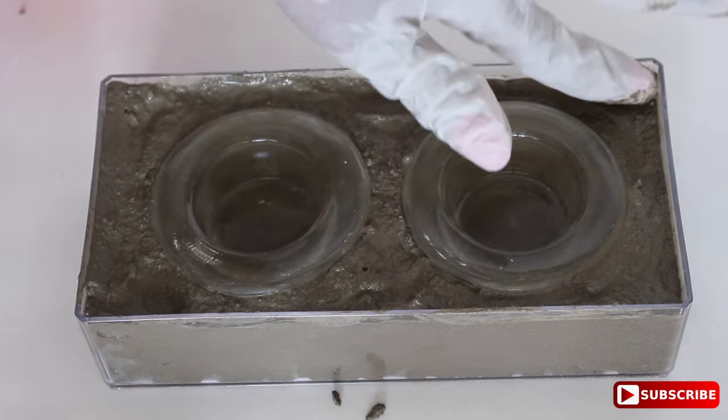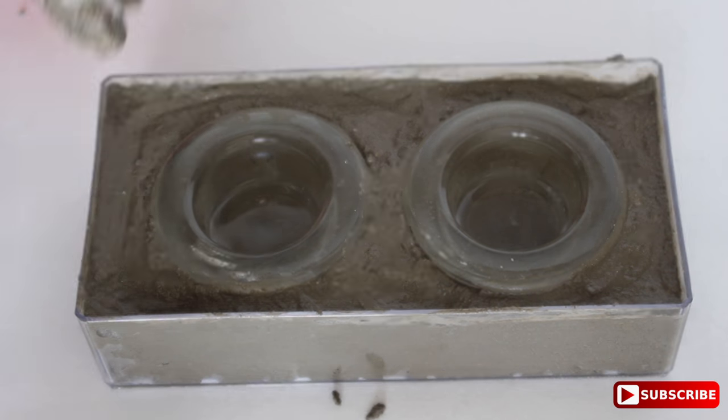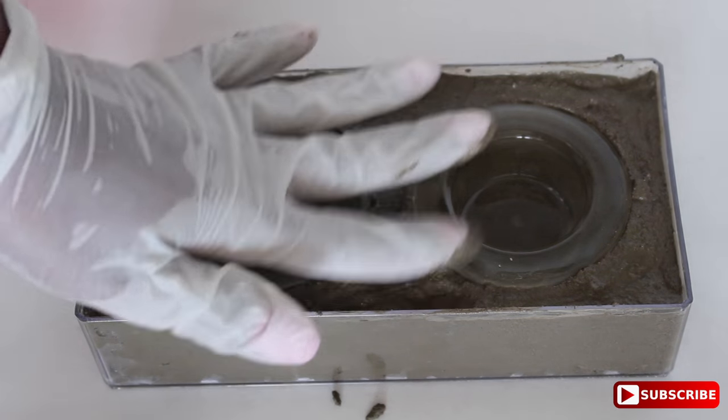Use your fingers to smooth and distribute the concrete as necessary — this is the fun part! After you do that, let the concrete dry for at least two hours.